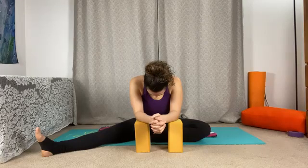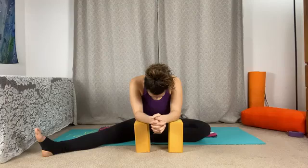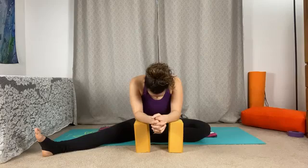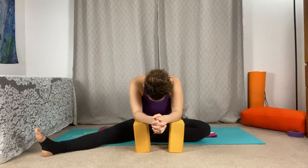Find the body scan here, noticing how this side of the body may feel a little bit different. Can we connect our breath to our shape? If we are feeling any tension, use the breath as a tool to feel the expansion of that part of the body, inviting the breath into that space so it can expand and release organically.